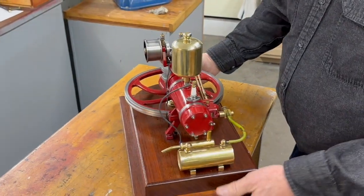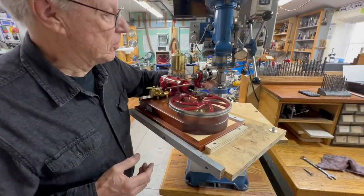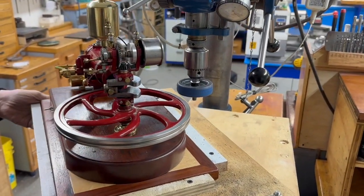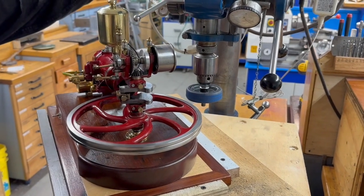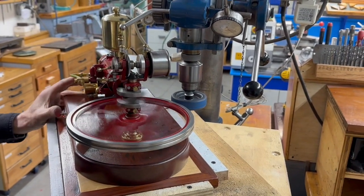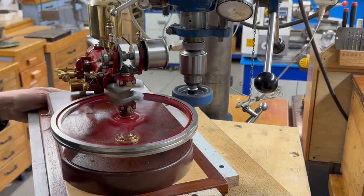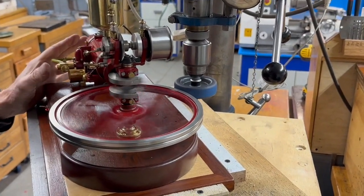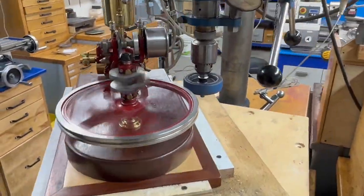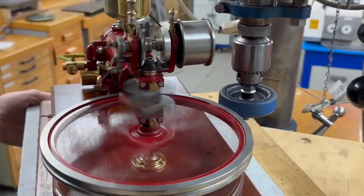So we'll start her up and show it to you running. I have to put it on the drill press to start it — I've put a rubber wheel on the drill press and I can swing this in and touch it, and that's how I start it. I'll get it running at a pretty good speed here and just touch that in.